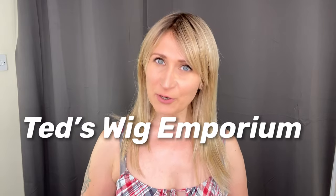Hi guys, welcome back. This is Teresa from Ted's Work Emporium. So recently I had this bright new idea to change my standard human hair wig I wear to work for five days and replace it with a synthetic one, which is this one here.